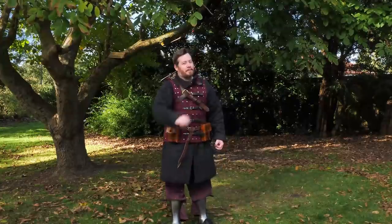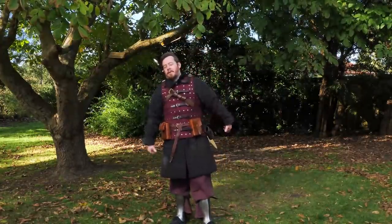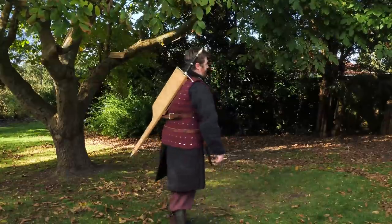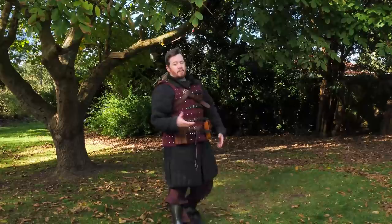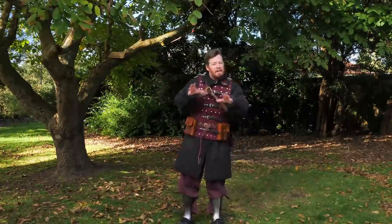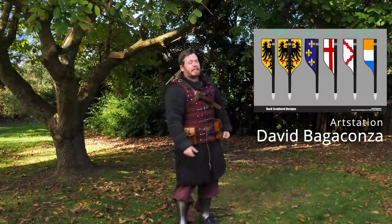One of the things that many of you have been saying is that, okay Shad, it looks great, we love seeing it in videos, but now when I'm wearing it in my videos, it looks very out of place. I made it as a proof of concept — it's a bit rough around the edges — and so they're saying: Shad, you need to paint it, you need to do it up.